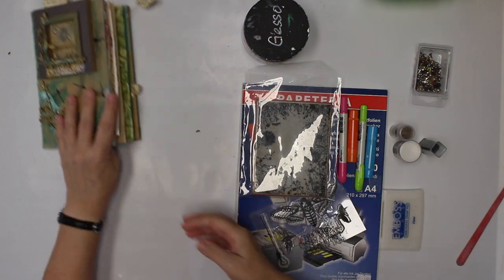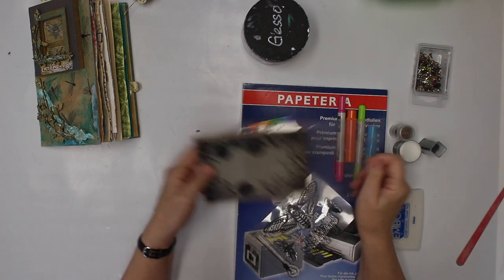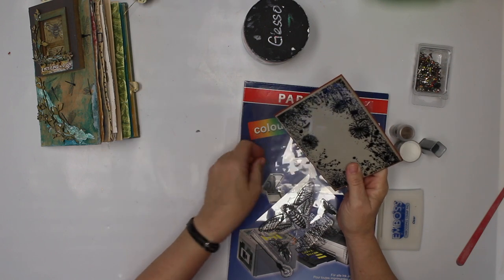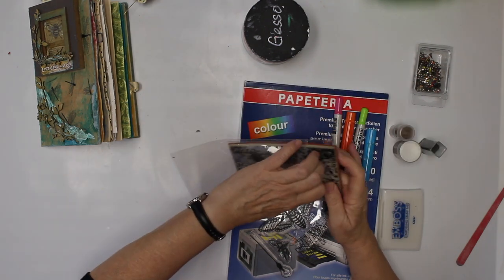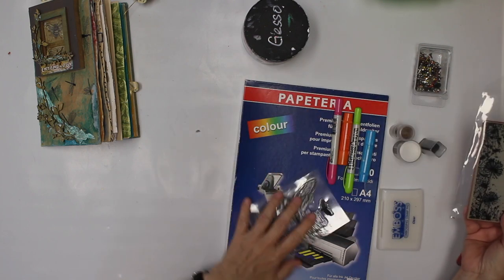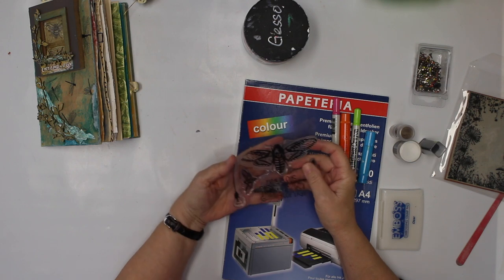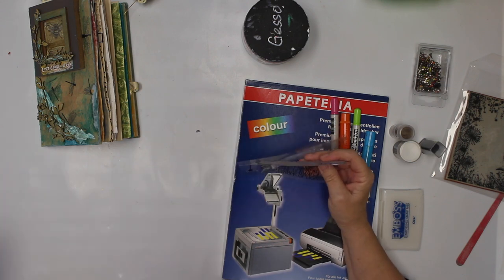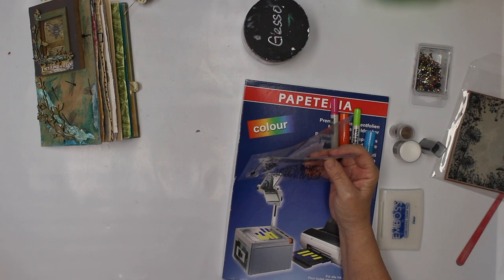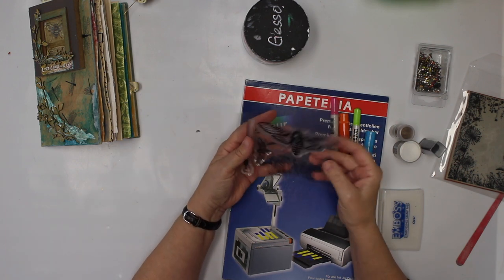Besides that, I do have stamps. This is a stamp with blend thingies — I have no idea what brand it is. There was a time before I knew I was gonna do YouTube videos, so I didn't care about brands. The other stamp I happen to know: it's from a UK-based company called Visible Image. It's called Glimmer of Life, the stamp set.